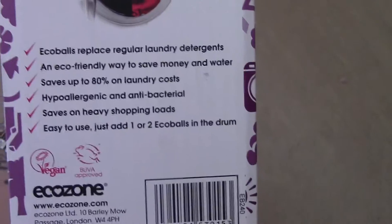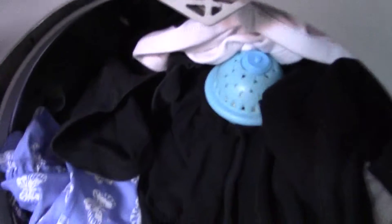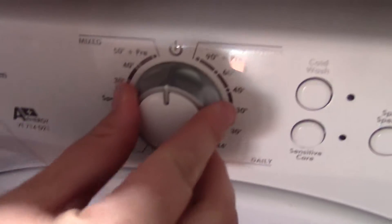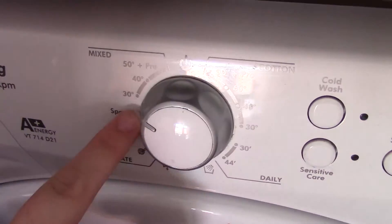You just place the eco balls straight on top of your full load of washing. I am going to be doing a full load now, because by using the washing machine only when it is full and setting the temperature to just 30 degrees, you can save up to £10 a year.